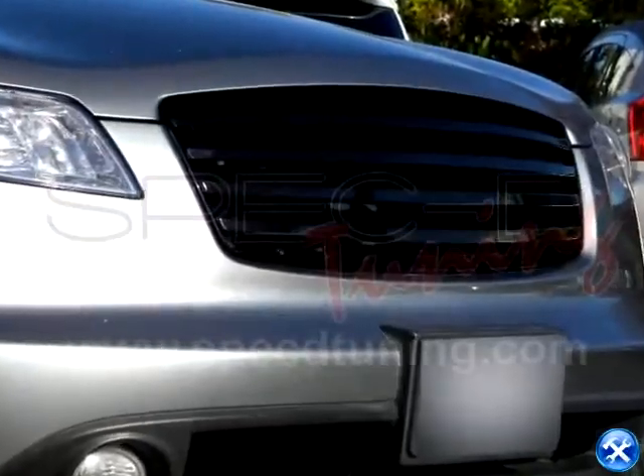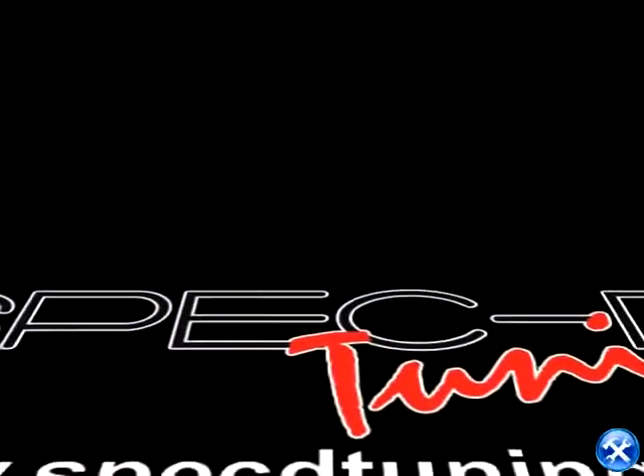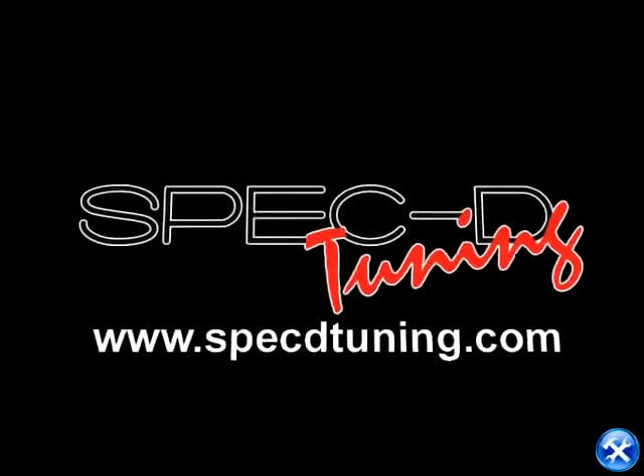Thank you. Thank you for choosing SPEC D Tuning videos to assist you. Please visit SPEC D Tuning dot com for more products.